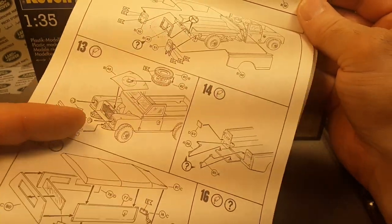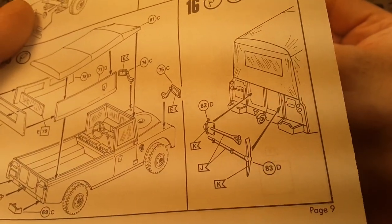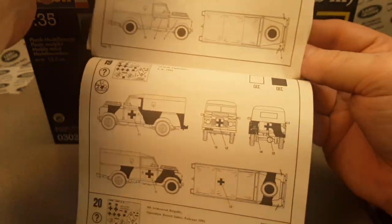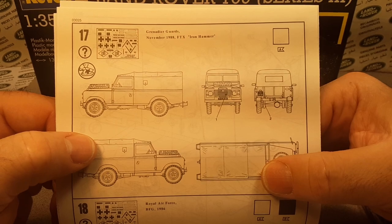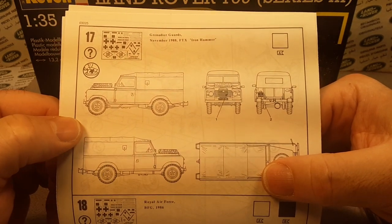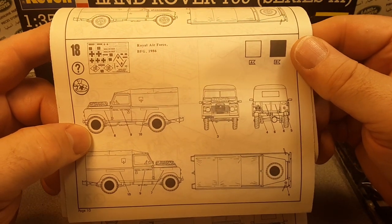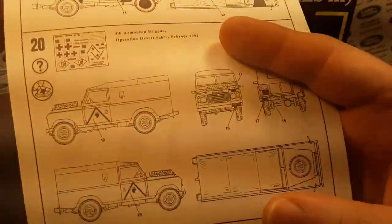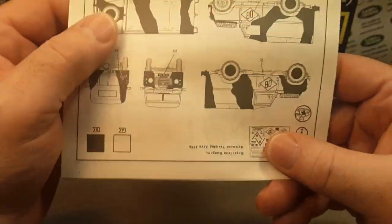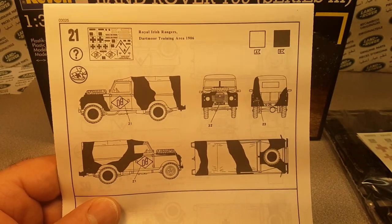This would need glue obviously, and paint. It's got pioneer tools for the back — that's cool. Here are the wheels, and the Royal Air Force version. It gives you maps of how to camouflage or decorate your unit — very, very cool. I like that.